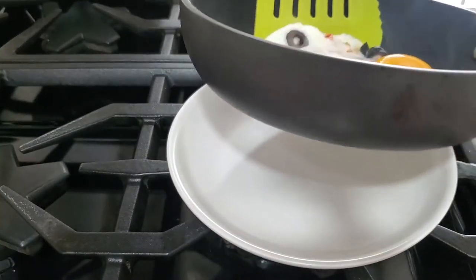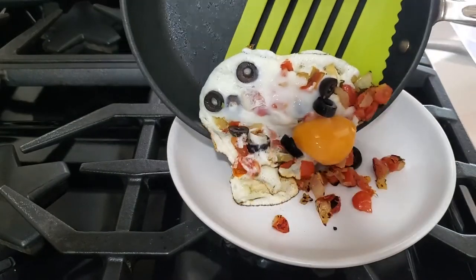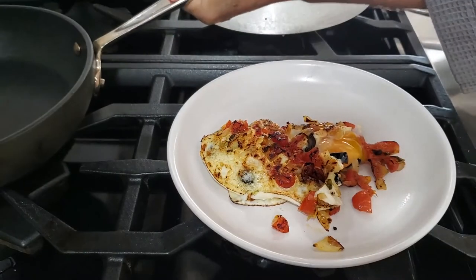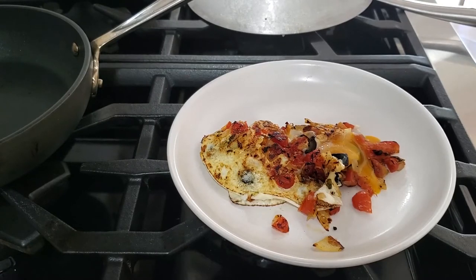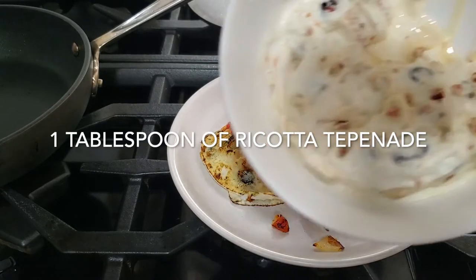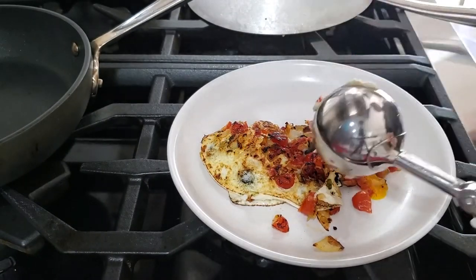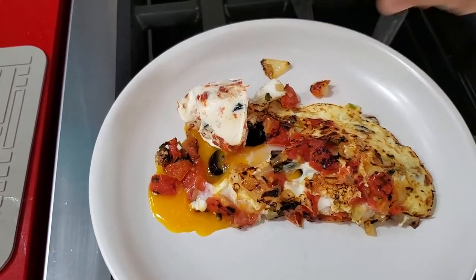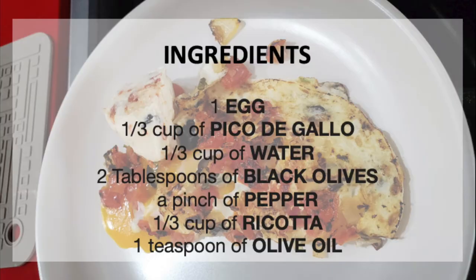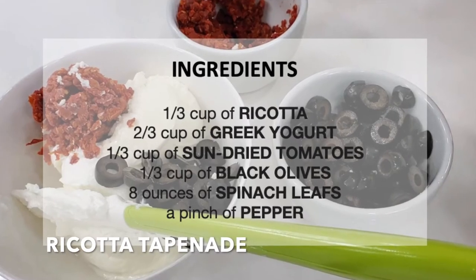which is basically some ricotta cheese with Greek yogurt and sun-dried tomatoes and olives. Check this out — it's a beautiful recipe, and it's breakfast. Imagine having such an amazing breakfast in minutes. Ciappachi! Scroll down for the recipe. You can print it.